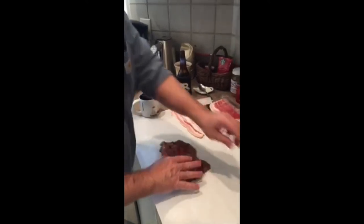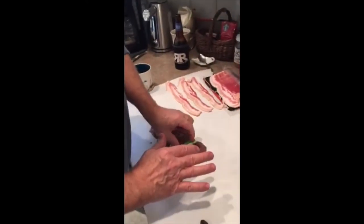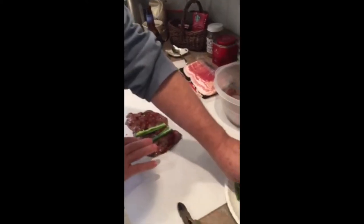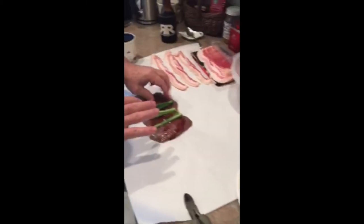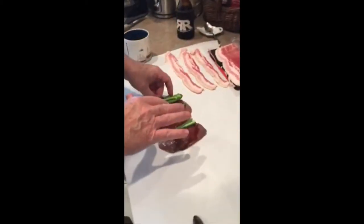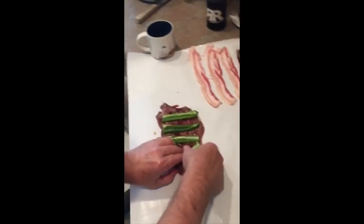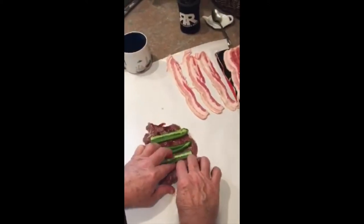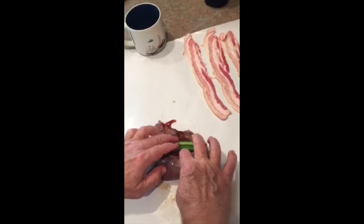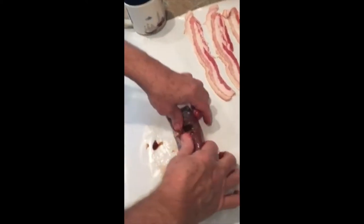Covered it with a little barbecue sauce. Then I'm going to take some fresh jalapeño slices — probably about four per breast is all you really need. We're going to roll this up like a little sweet roll, then wrap it in bacon. Here's our first one — kind of roll it up, just like a little sweet roll.